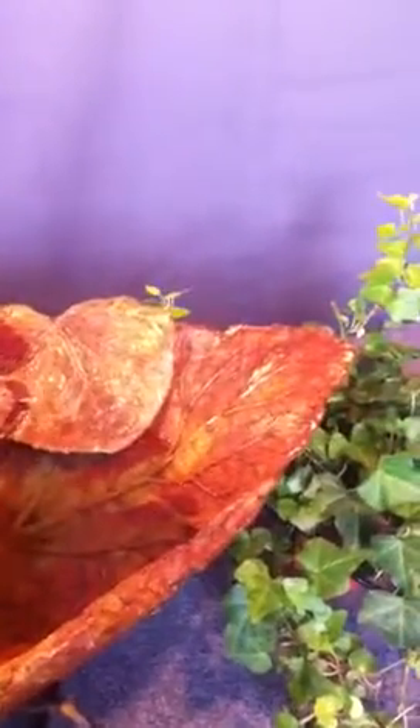The top leaf is actually an Icelandic poppy gotten at Barton Springs Nursery. The cord goes up over the edge and is hidden by that leaf. It's got a wire on it so it hangs over the edge to conceal the cord.